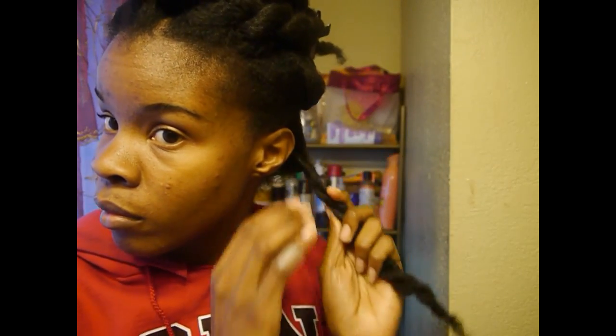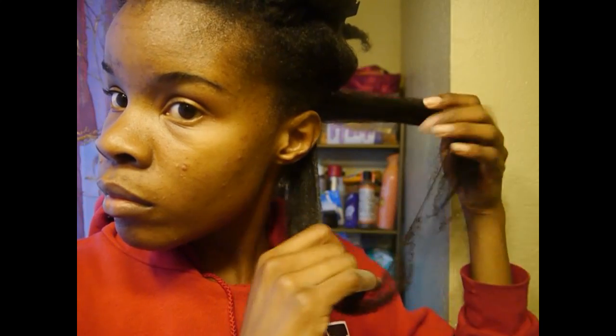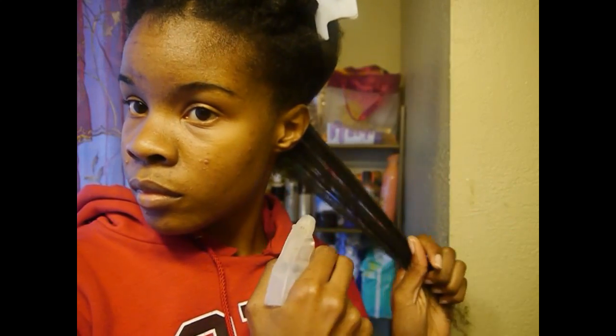To start off, my hair has already been stretched by a previous curl former set and sectioned. I'm going to pin all the other twists out of the way and start off by unraveling this first twist. I take a small workable section of hair, pin the other piece out of the way, and spritz my hair down lightly with water.